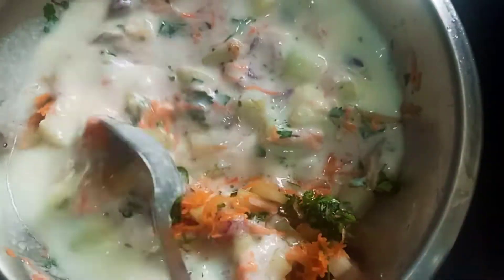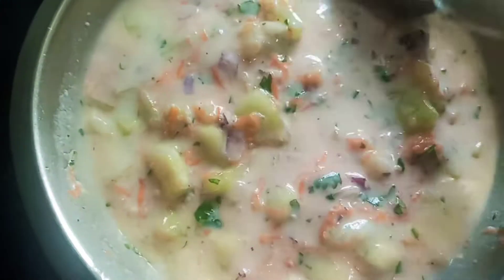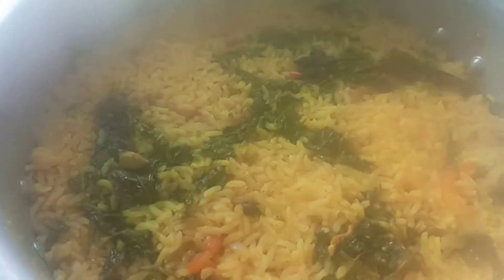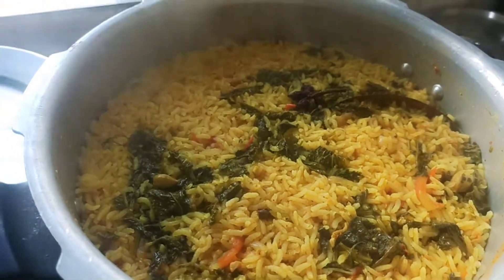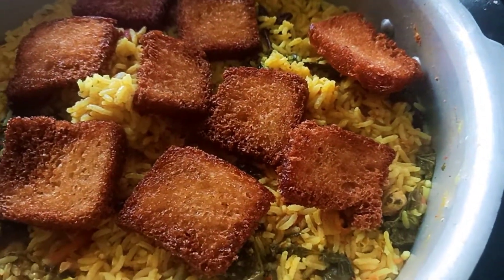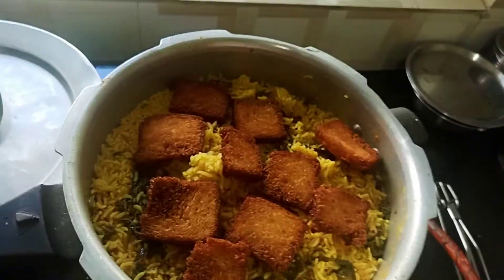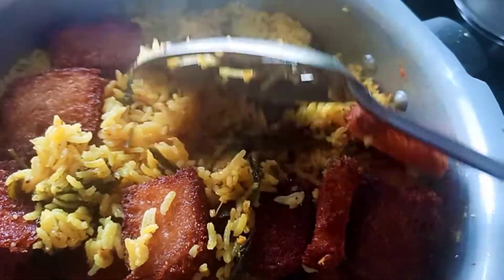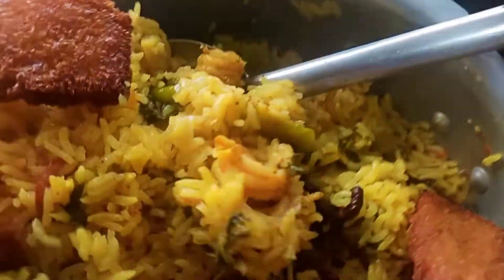Add 1 tsp of curd and mix it. We are ready to dry all the ingredients. Open the case of the eggs. Now add the bread pieces. Place the bread for 3-5 minutes to make it soft and mix it.